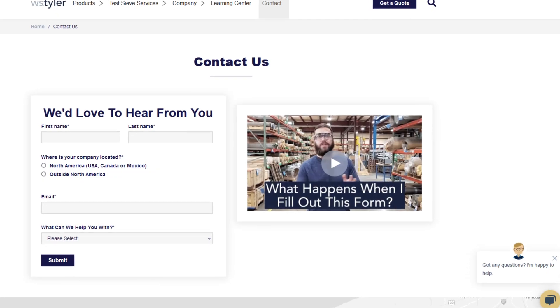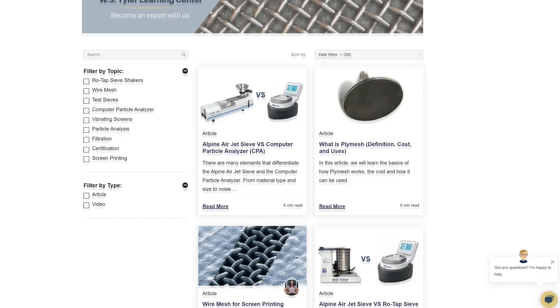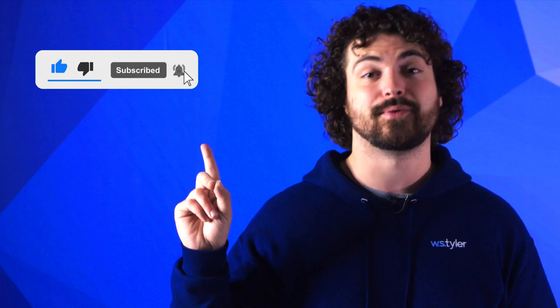Thanks so much for watching. If you have any questions, fill out a contact us form so we can answer your specific questions — just click that link in the description. If you'd like to learn more about woven wire mesh or our many products, we have a learning center filled with written and video content to make you an expert. Don't forget to click that subscribe button and ring that bell to keep up with all things WS Tyler. My name is Andrew Kotlar and I'll see you around in the next video.